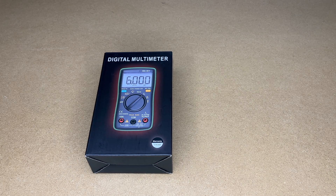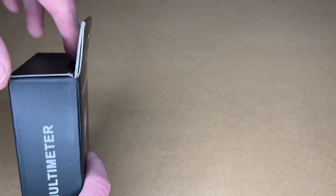Welcome. In this video I'm going to be taking a look at the Zoyi ZT-102L multimeter with inductance measuring. This was provided to me by the distributor, but they're not compensating me for this video and they're not reviewing it before I post it. If you find this video helpful and want to purchase one, I'll put a link in the description and using that link helps me out a little at no extra cost.